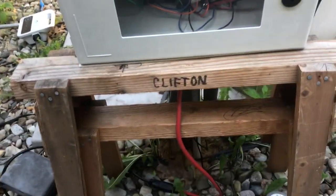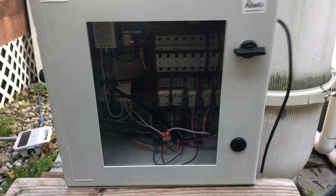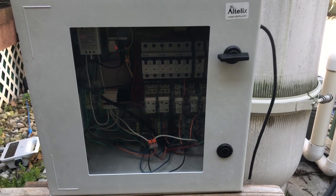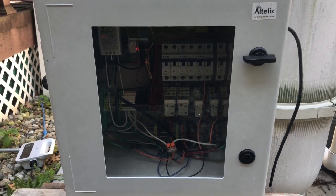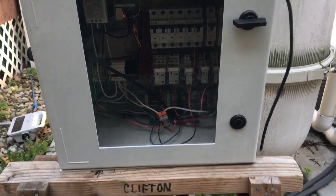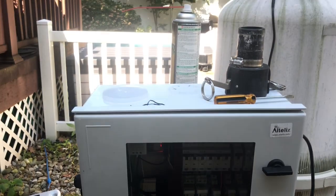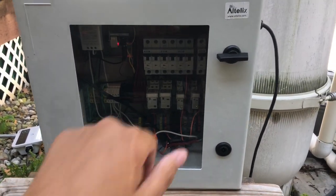Hi guys, welcome to my channel. Today I want to talk about my DIY pool controller. The reason I did this is because I wanted to automate some stuff and also control it from an iPhone. There are a lot of rocks back here and they really hurt when you come back with no shoes on, so this way I can just pick up my phone and control things.